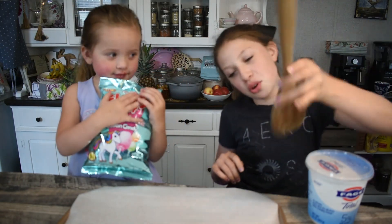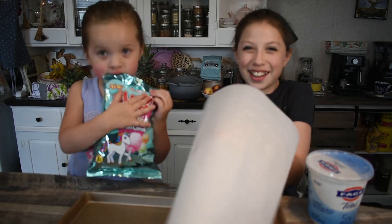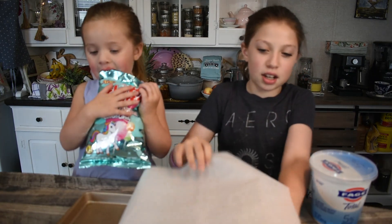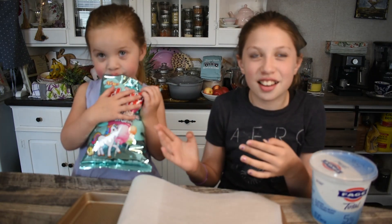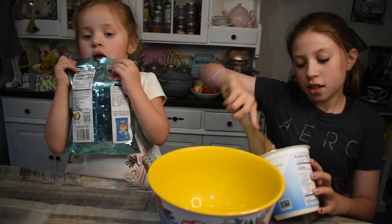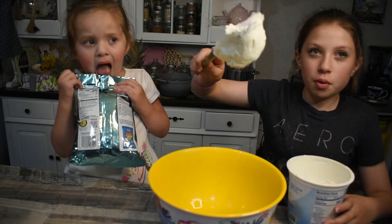You'll also need cotton candy, a spoon, tinfoil or parchment paper, and a pan. Okay, let's go!